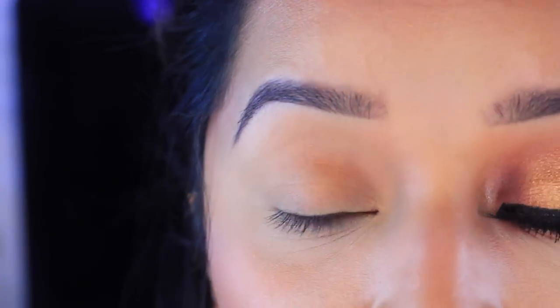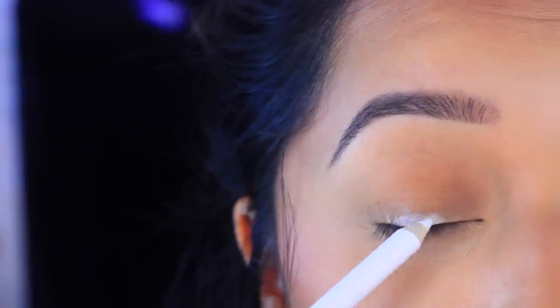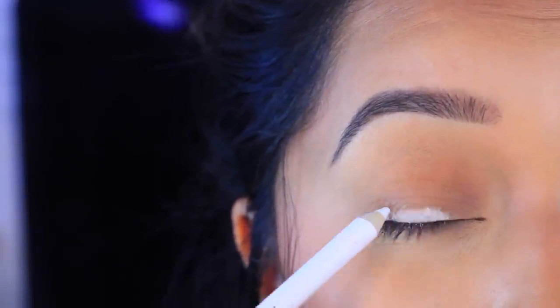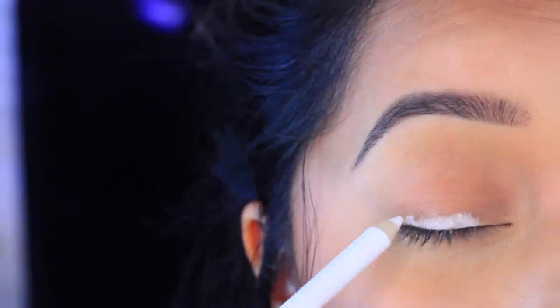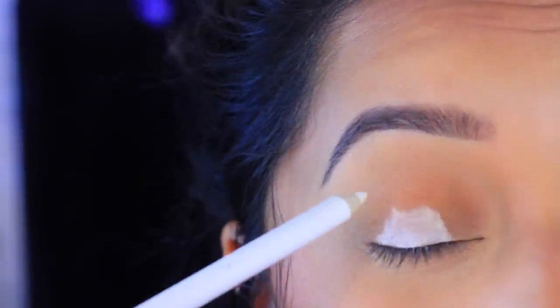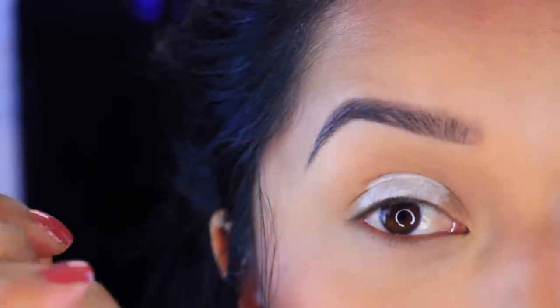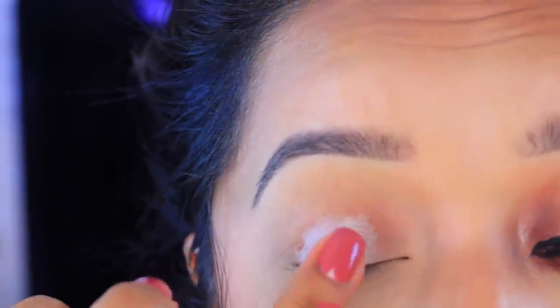I've already primed my eye. I'm first going to take this Wet n' Wild pencil in the color white. I'm going to be concentrating this on the middle or center of the eyelid, and I'm going to bring that up to the crease — right about here. Then with my finger I'm just going to smudge it around.